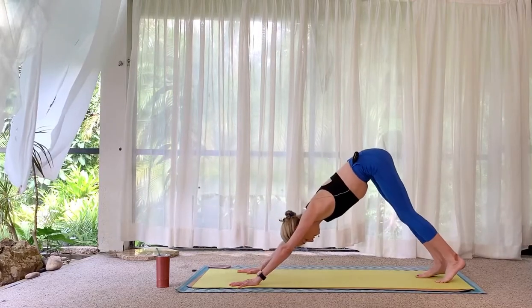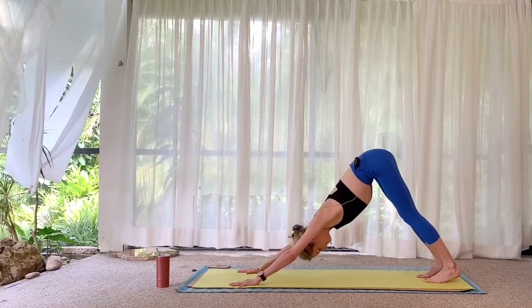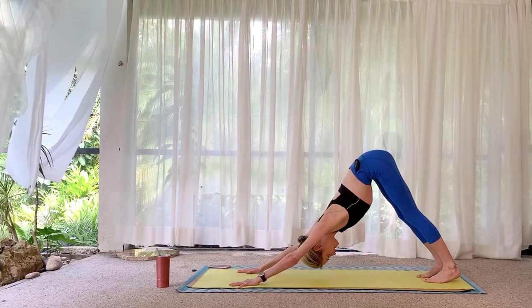Right hand back down to the mat, step it back to plank for a moment of strength. And downward facing dog — find stillness, scan the body right to left.